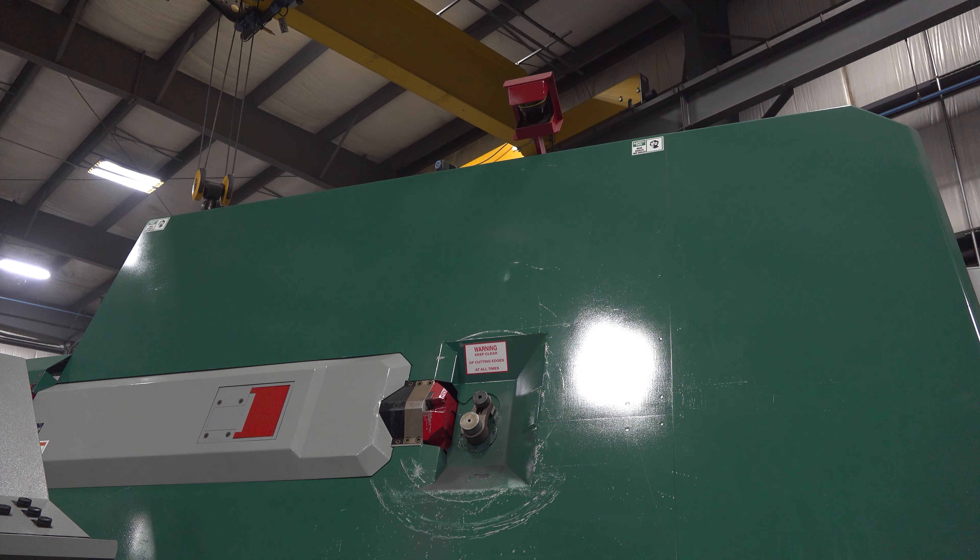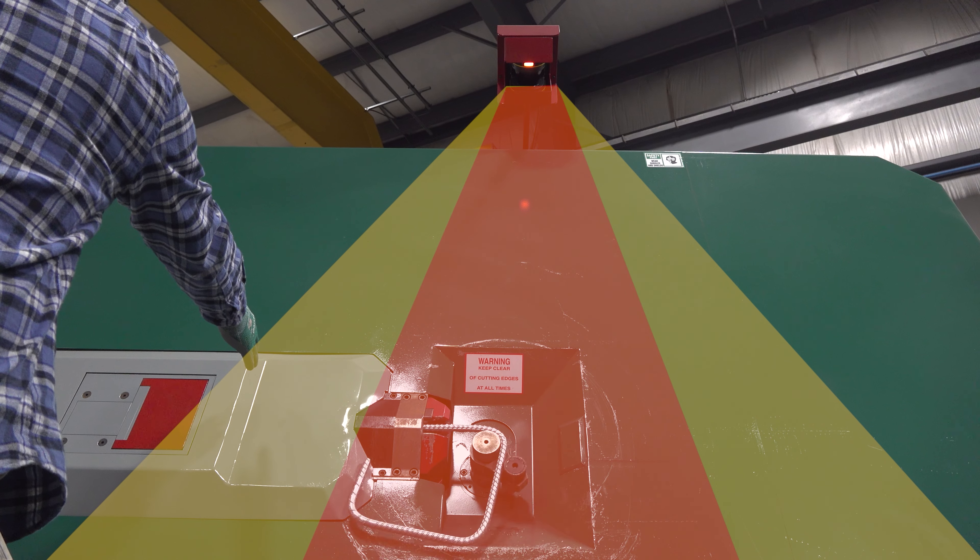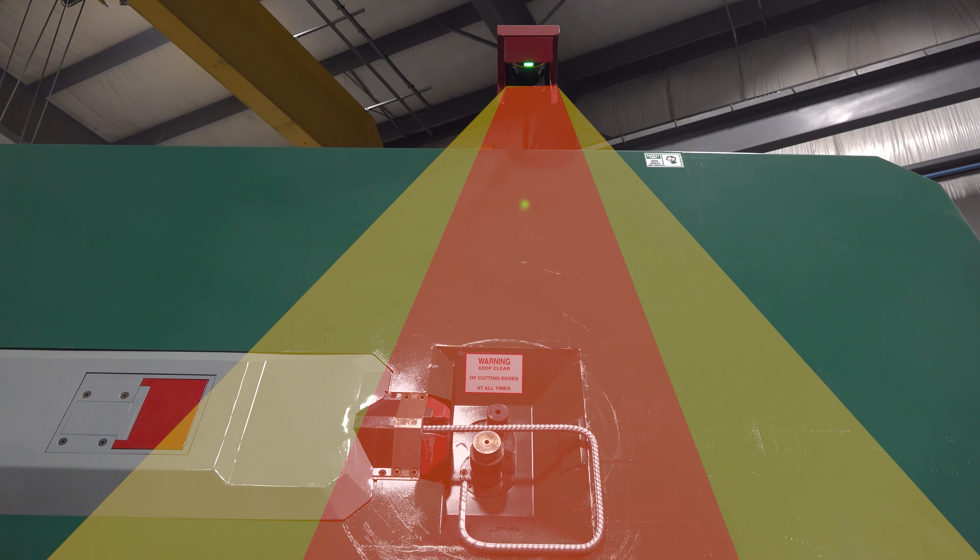Scanners are standard on our full line of American-made automatic stirrup benders. A warning zone slows the machine down, and if an operator enters the red zone the machine stops.